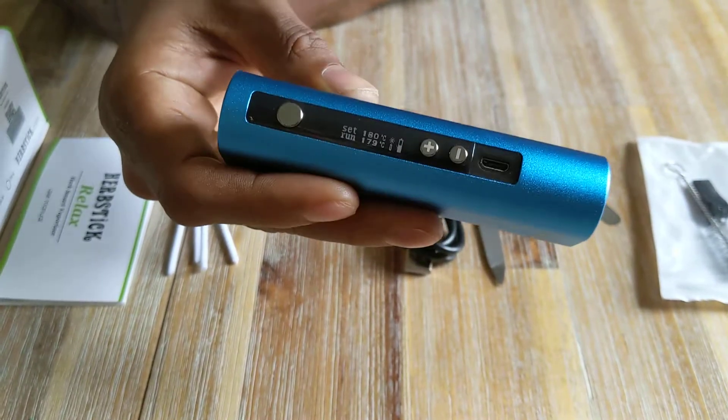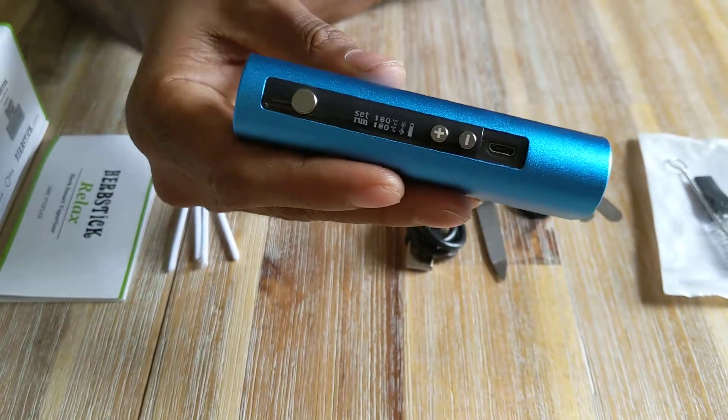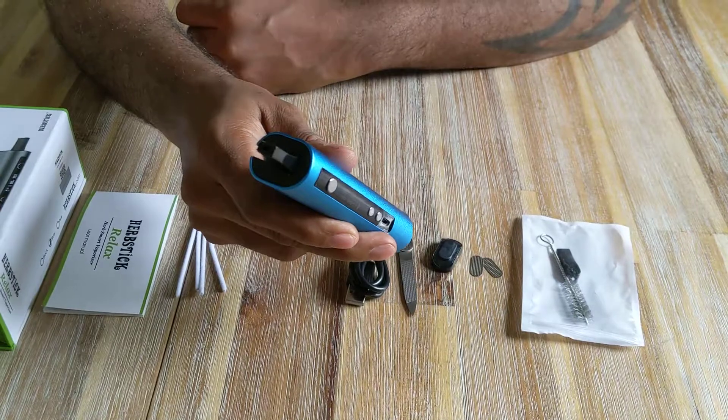That's ready now — it vibrated twice, that's how I knew. It's quite powerful. Now I'll simply be vaporizing my herbs — I'll just pop the mouthpiece out and I'm using it now.